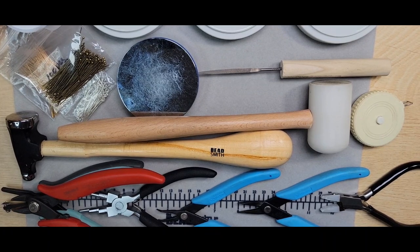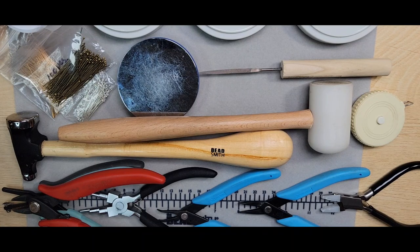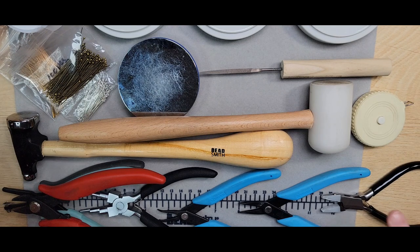Hello everybody, this is Shannon with Beads in Babel, back with part two of the No Solder Cold Connections Bangle tutorial. I'm going to start off listing what tools I'm going to be using. This is a more advanced tutorial about cold connections, so not as beginner friendly, but not to say that you can't study this tutorial and learn through practice how to do each and every one of these techniques.